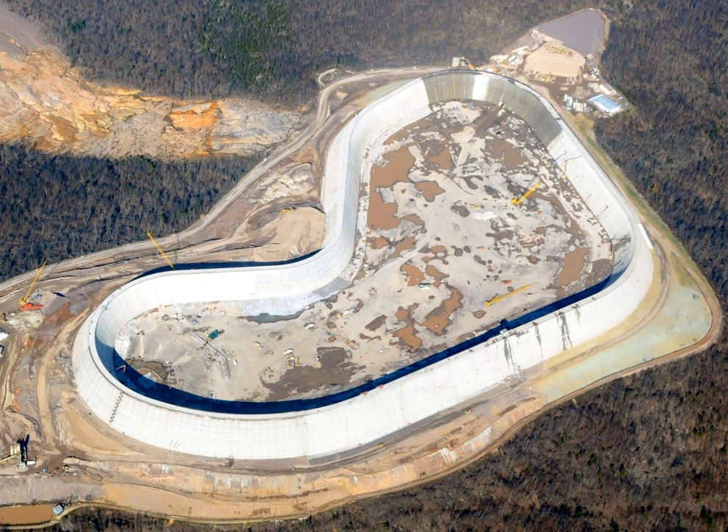Roller compacted concrete, or rolled concrete, is a special blend of concrete that has essentially the same ingredients as conventional concrete but in different ratios, and increasingly with partial substitution of fly ash for Portland cement. RCC is a mix of cement, fly ash, water, sand, aggregate, and common additives, but contains much less water. The produced mix is drier and essentially has no slump.